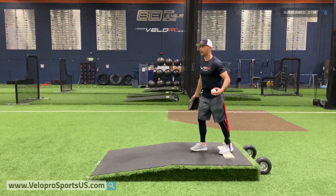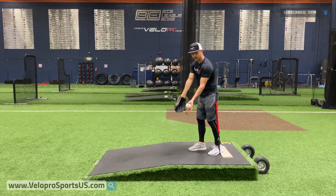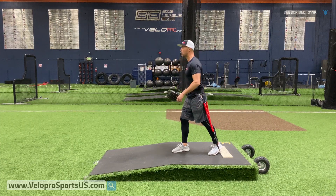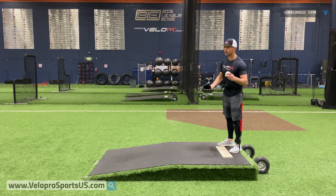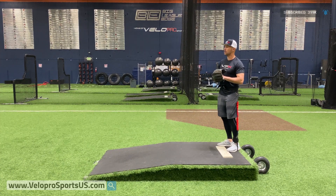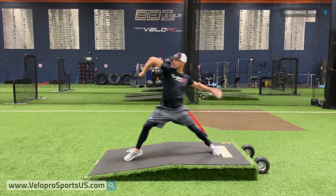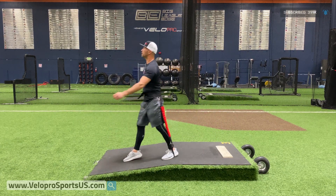I felt the bungee kind of pull me up right about here in my delivery, which tells me I started getting too top-heavy or flying open there. So I'm going to work backwards from that — it identified the issue. I'm going to go one, up, go. That time I didn't feel it.